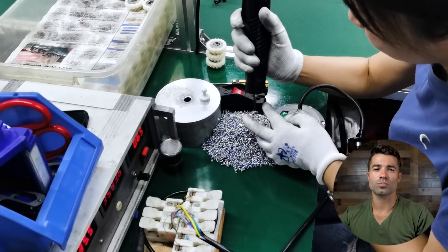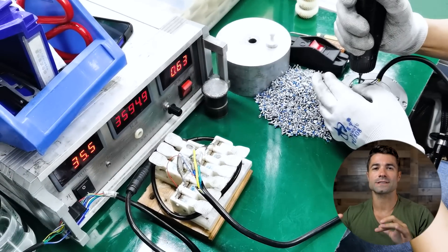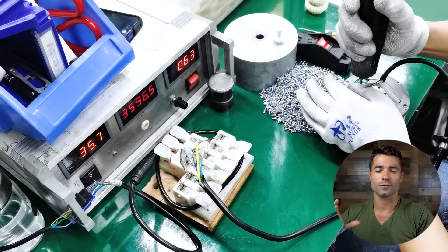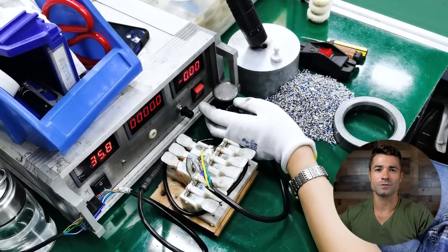So little piece, big job. With the hall sensor in place, electricity is applied to the motor, it spins up, and the hall sensor is used to sense how many RPMs are going through it. We're just checking to make sure it functions, it passes the test, and moves on.